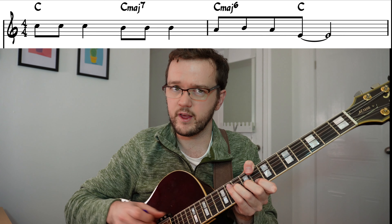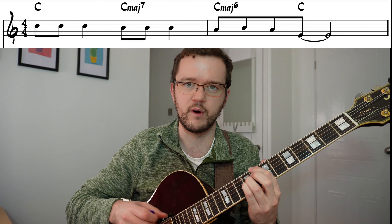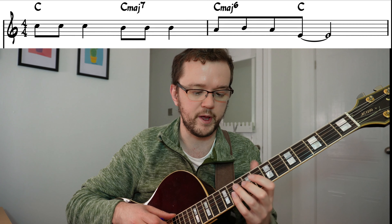The chords which are behind this melody are just a C, Cmaj7, Cmaj6, and then back to either a Cmaj7 or a regular triad. So the chords are played in time.